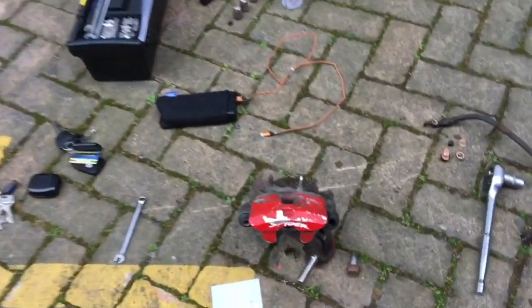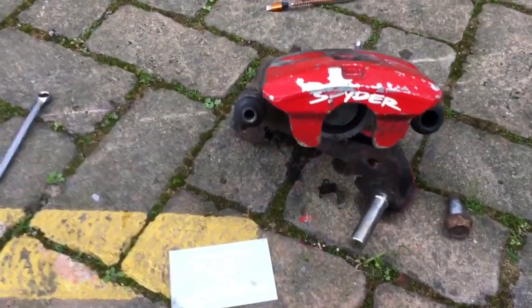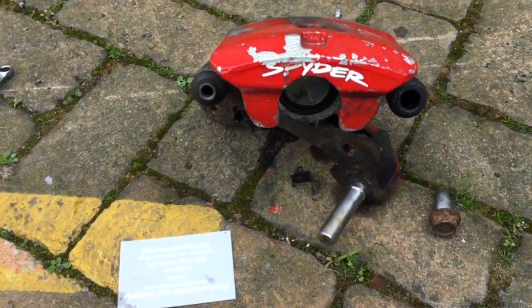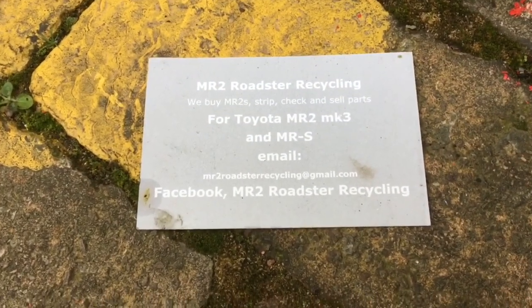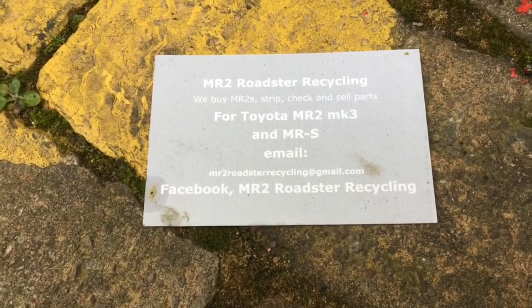I've replaced that but the one on the left is just as old so it could go anytime. I've got a replacement from an MR2 recycler. If you need to get one of your own, in the UK you can go to mr2roadstorecycling at gmail.com.